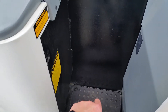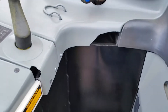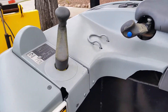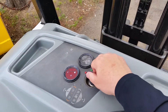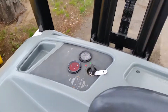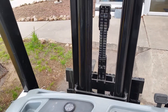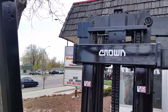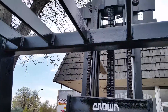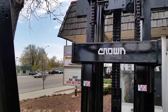You have the dead man pedal and then the operator pedal there. That goes up to 15 feet.